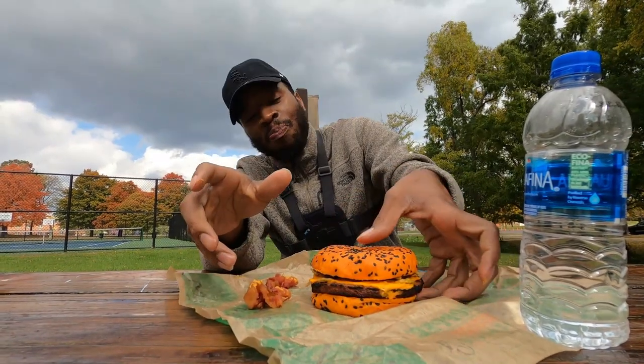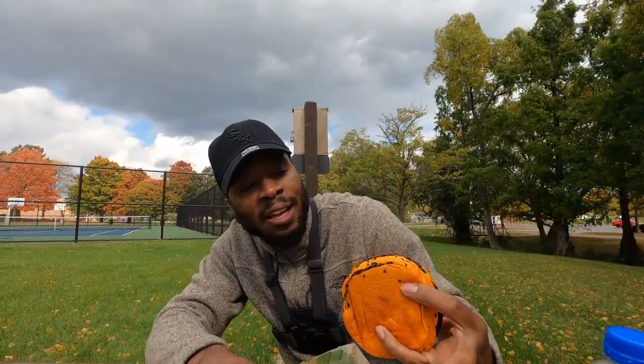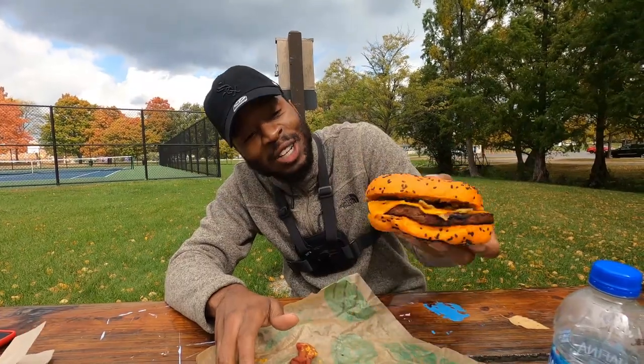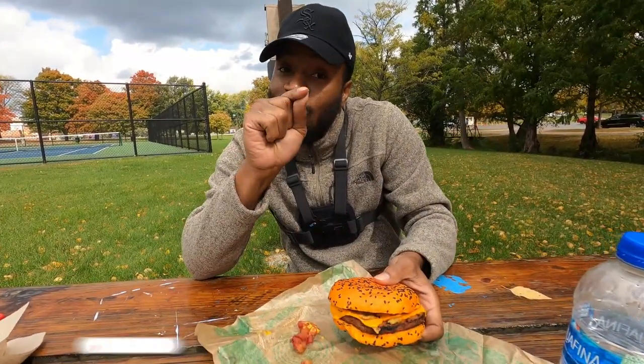I'm going to just tell you guys this — it's been a long time since I ate Burger King, so I don't know how it's going to taste. Comment below and let me know what you guys think about the sandwich. But the presentation is looking good so far. I'm going to show you the bottom, the side of that burger. Got that cheese on there. I don't want to eat cheese either, but I'm eating it just for you guys. So smash that subscribe button just for that.